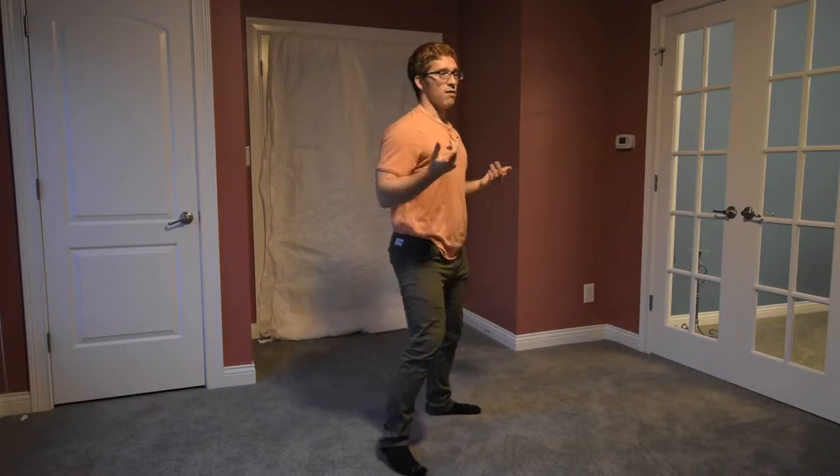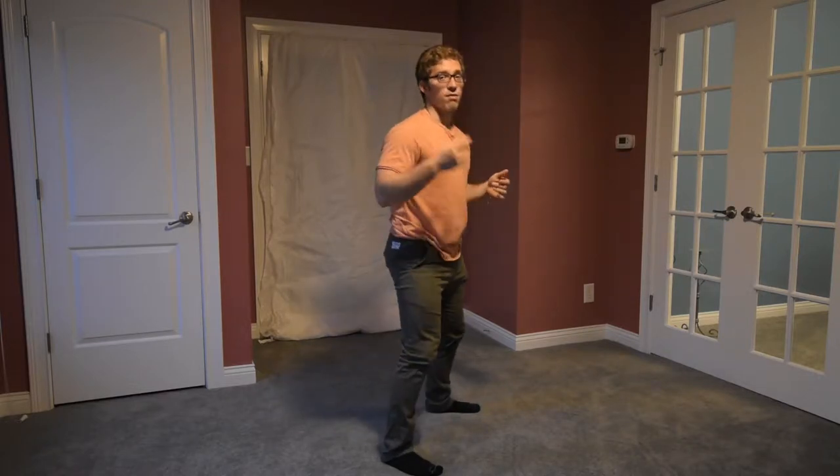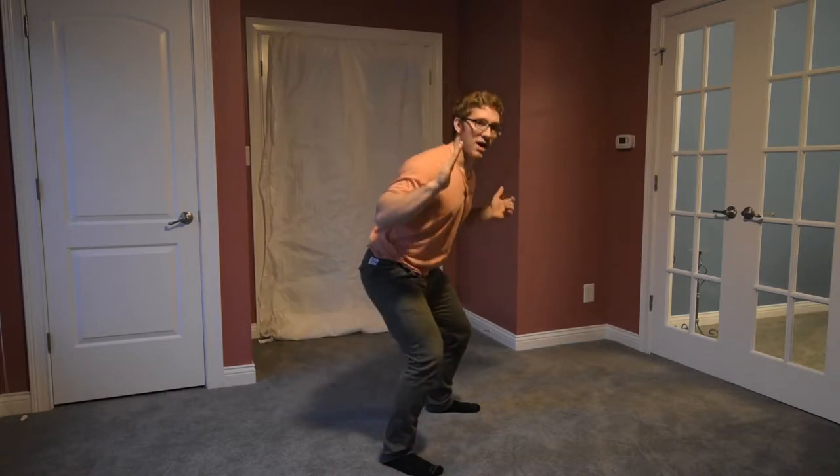I want to walk you through how to do it first. First and foremost, I need to make sure that my butt isn't sticking out too far and I need to make sure that at the bottom I'm not collapsing. The big thing is I want your hips to stay underneath your shoulders. I want your back to stay straight like a board or in a more neutral position.